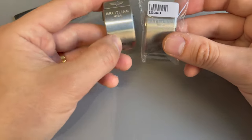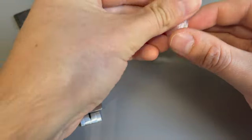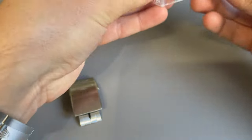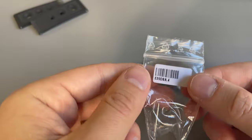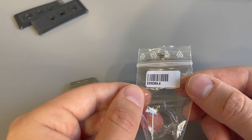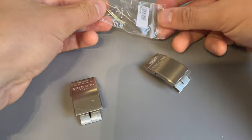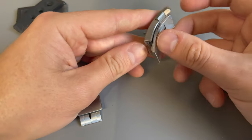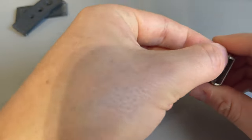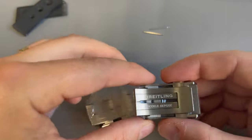Now the real question is, how do they compare? Was the cheap one good, or is the new one like ten times better? Just for reference, the model number is E20D8A.4 — I checked on the Breitling website. It even comes with springs. It's all stickered up. Let me take the plastic off.